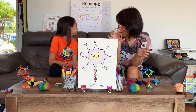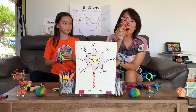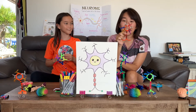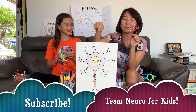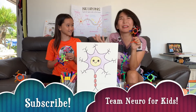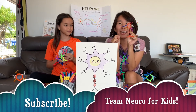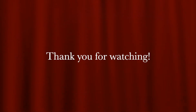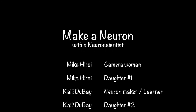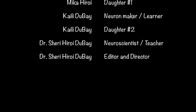Okay, so we reviewed everything. Now you know all about neurons! I hope you had fun today. If you liked it, subscribe — click subscribe and you can watch more. See you next time. Bye!